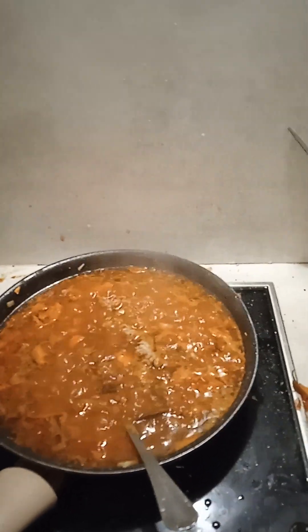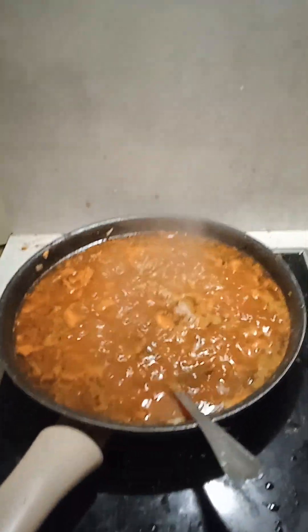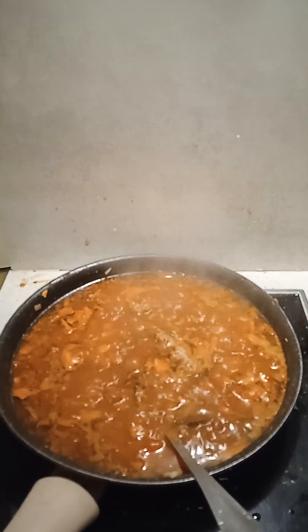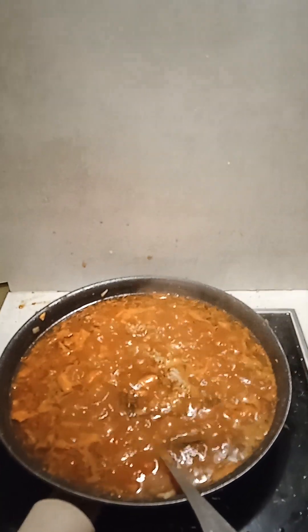Boil like that for about half an hour. This is a few seconds later — and then after half an hour, leave it overnight. Keep on heating it up every now and again — that'll be proper job.